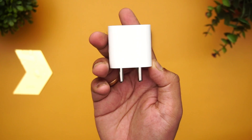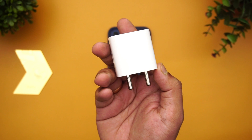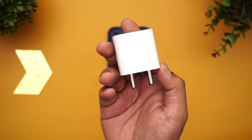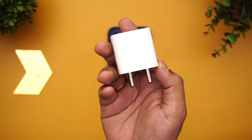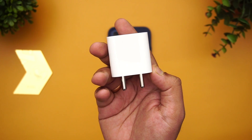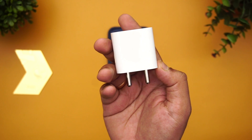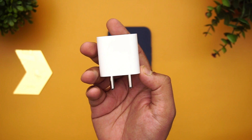According to Apple, this charger will be able to charge the device up to 50 percent in 30 minutes — that's the advertised claim. Apple doesn't officially tell the battery capacity of the iPhone 12, but according to reports it's around 2,815 mAh. We'll be measuring the charging speed at regular intervals, so let's get started with the charging test of the Apple iPhone 12.